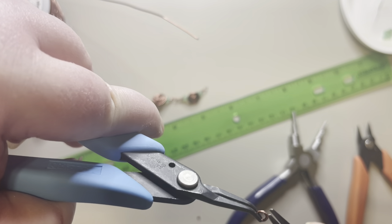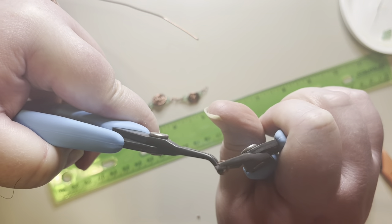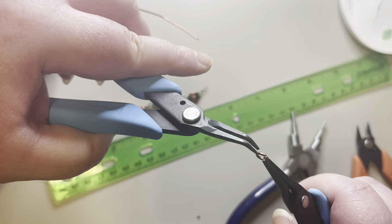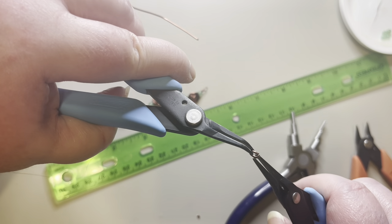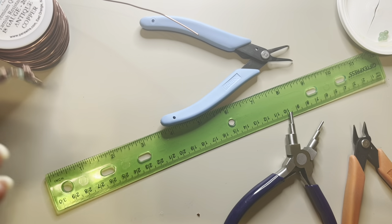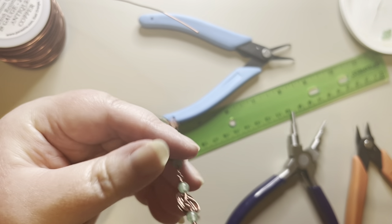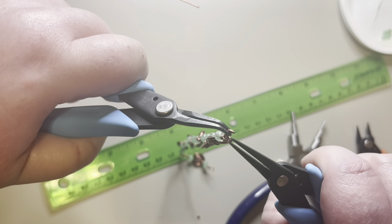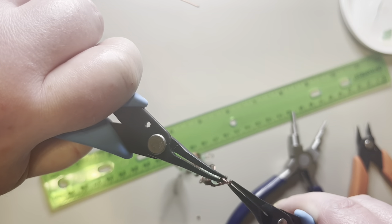I'll press it down — you can buy real jump rings in a lot of different colors, I just don't have any in this color. I'm going to open it and place it on this end of the bracelet, then wiggle them together, going back and forth until they meet up nicely.